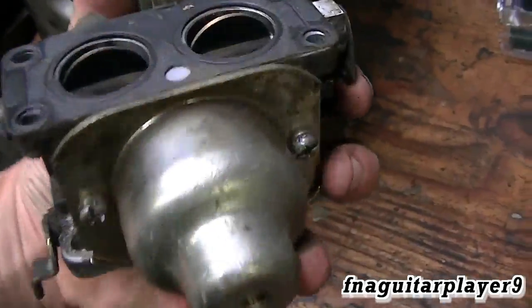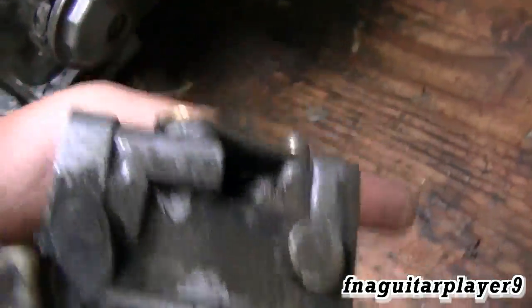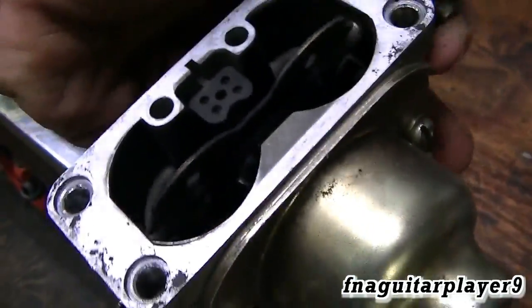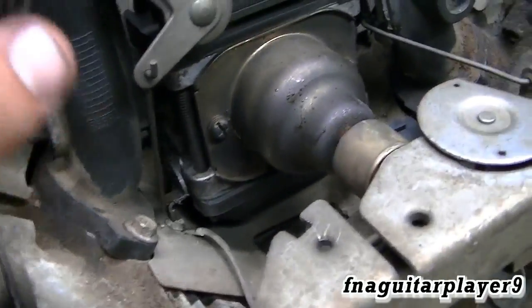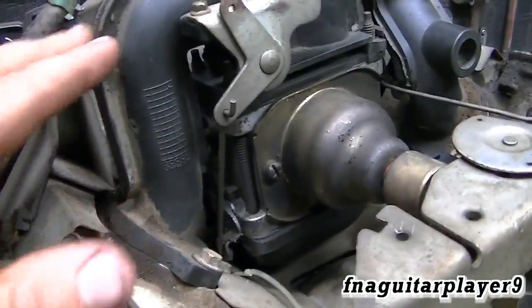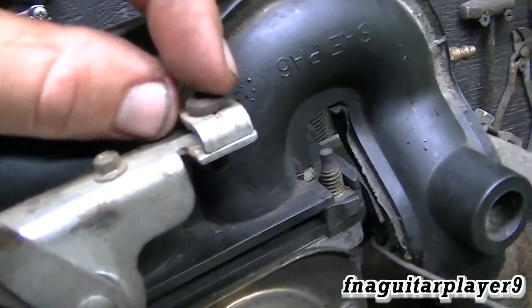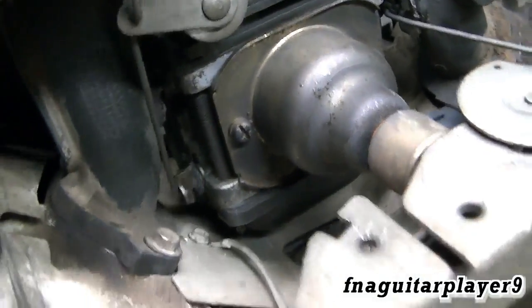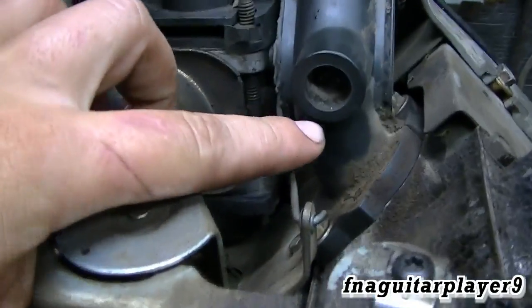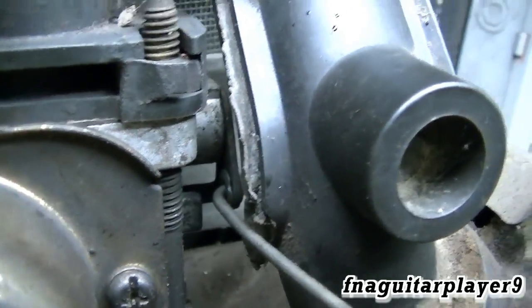Basically two carburetors in one for this application. This one is missing the fuel solenoid. These are your throttle plates, and on the other side are your choke plates. The choke is really simple — this little plate here is built into the plastic. If you take the carburetor off with the manifold, all this linkage right here comes off with it. This is where your choke cable hooks in — that's what works your choke. On the opposite side is your throttle linkage.